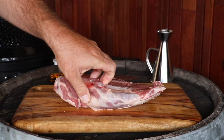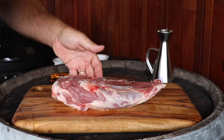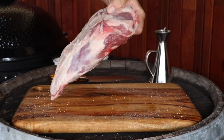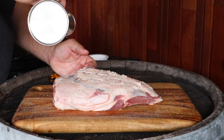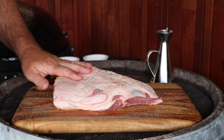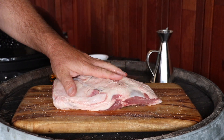I'm going to flip it over now that we've scored that, and all I'm going to do is hit it with salt and pepper. Pat that on, flip it over. Drizzle a bit of oil. I'm going to rub that in. Now I didn't do this on the other side for two reasons - A, I'm an idiot, and B, I forgot. That's really one reason.